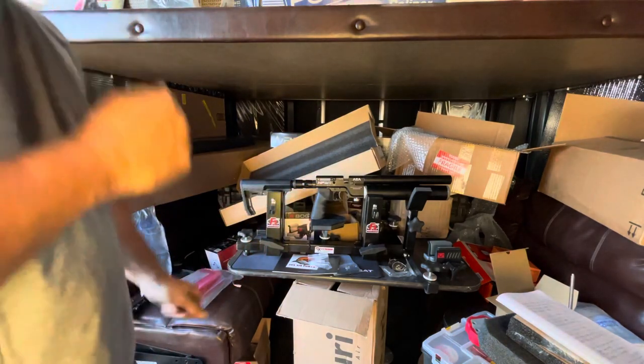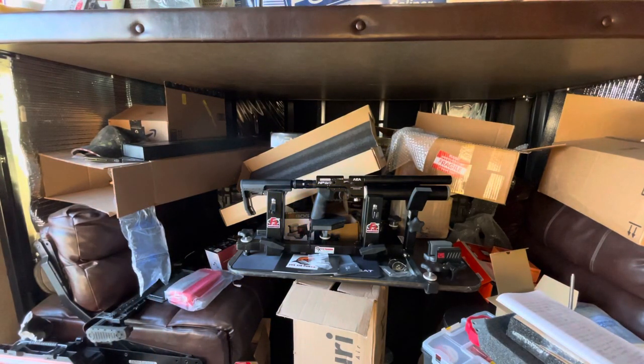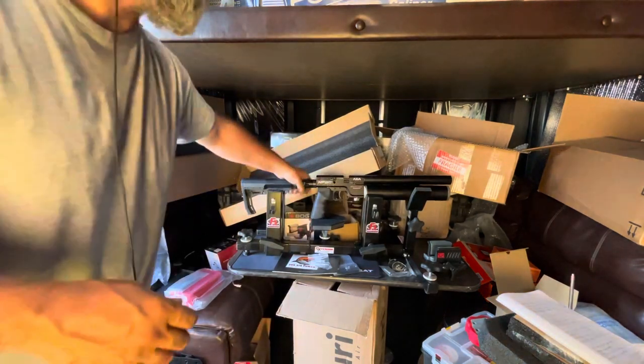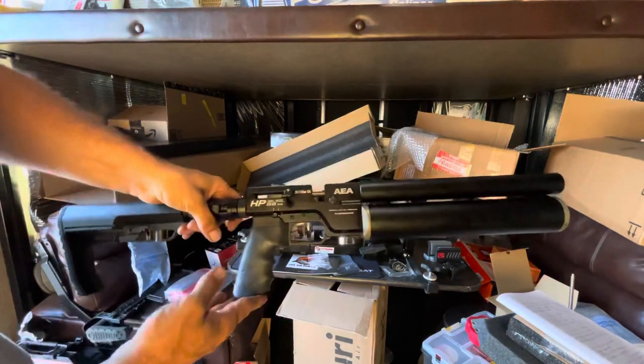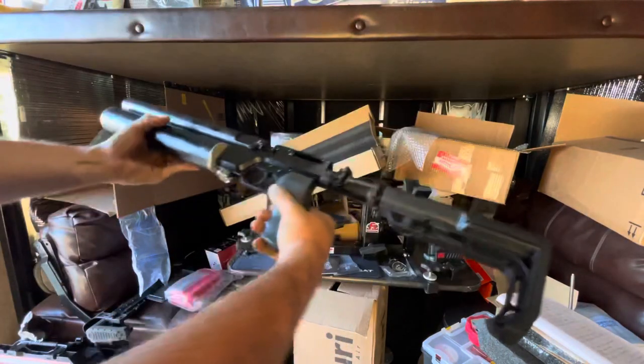Can't wait to shoot that. Alright guys, hope you enjoyed the unboxing. I'm going to catch you on the next one — but first let me get you some close-ups of this. This is so awesome, like legit. Check it out.